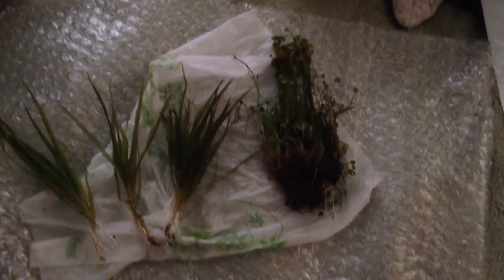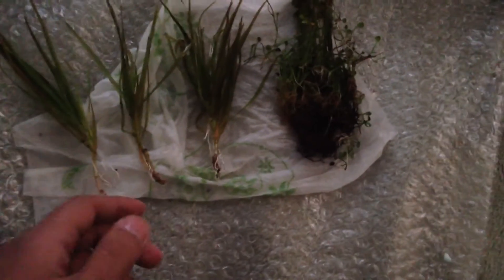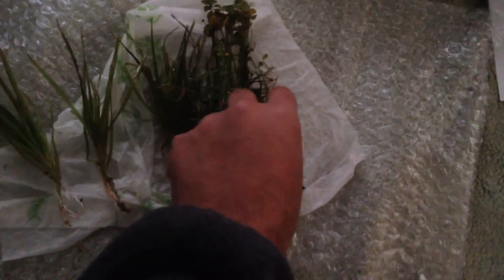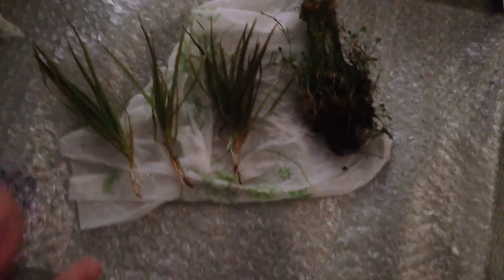Everything you need to know about planted tanks. Also guys, go check out his store — these plants are great and the prices are really great too. So check out his store and his YouTube channel. You can see the plants look really good right here. Alright guys, later.